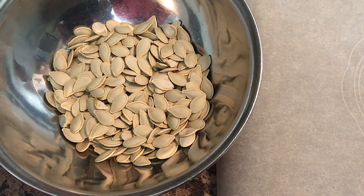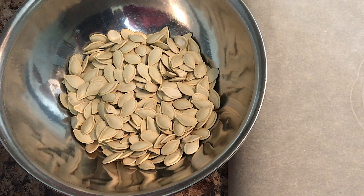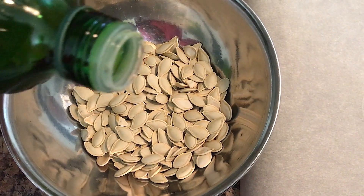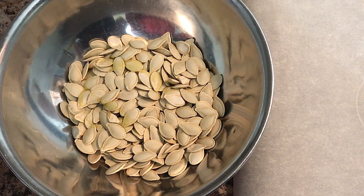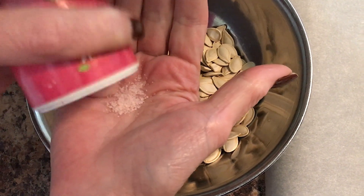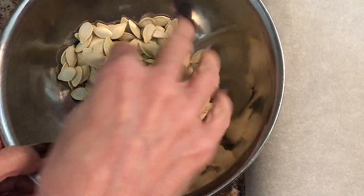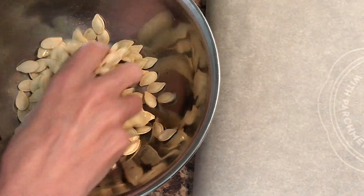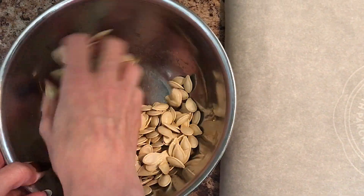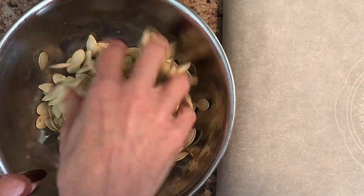Our seeds are all dry now and I've placed them in a bowl. Take just a little bit of vegetable oil or olive oil — oil of your choice — just a little bit like that. Now add a little bit of salt or seasoning of your choice, whatever you prefer. Sprinkle it in there and mix them together. You just want them lightly coated with the oil — try your best to get every little seed.